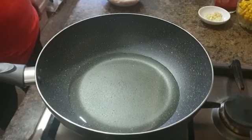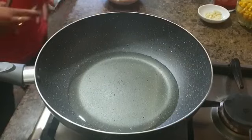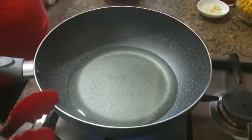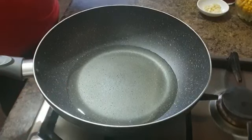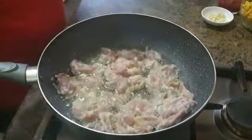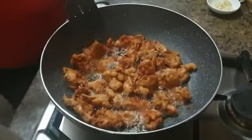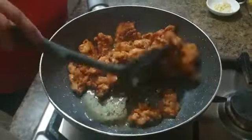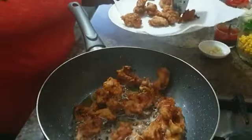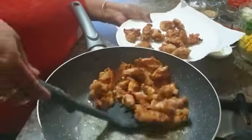Now heat up your pan with a generous amount of oil and leave it for a while until it gets hot. Then slowly lower your chicken pieces into the pan to fry. Make sure you fry your chicken until they're golden brown. After they're brown, leave your chicken aside and let it rest on some kitchen towel to soak up that excess oil.